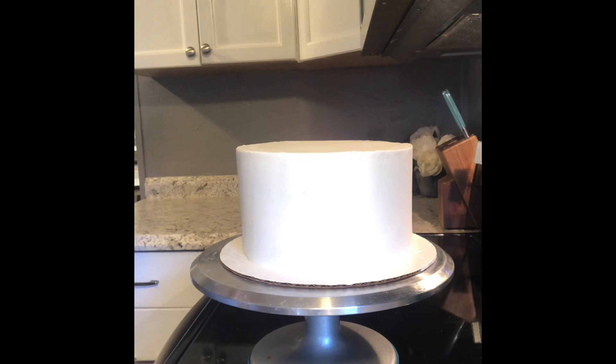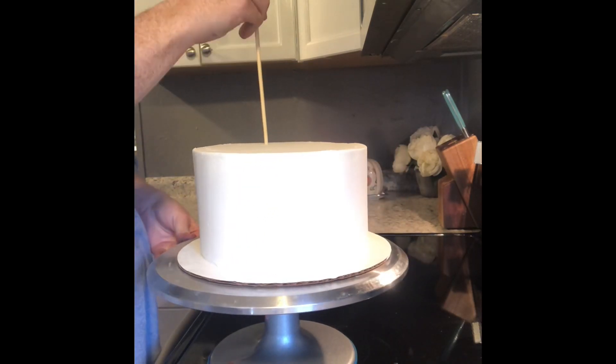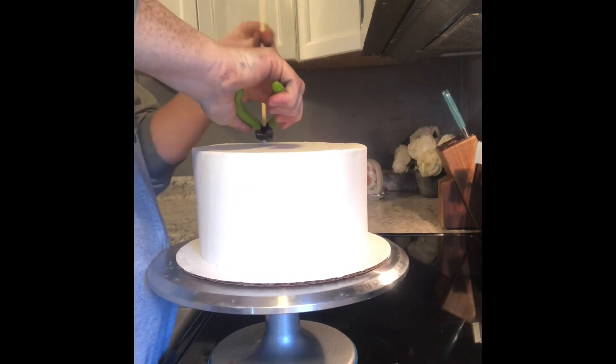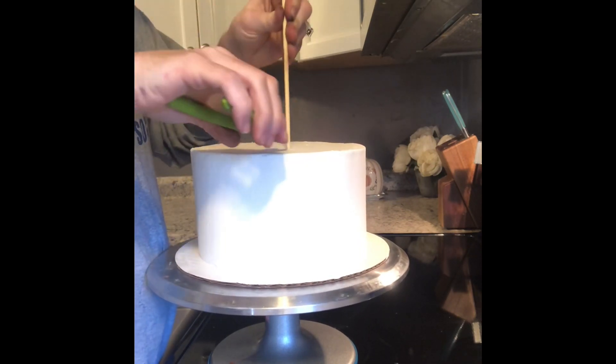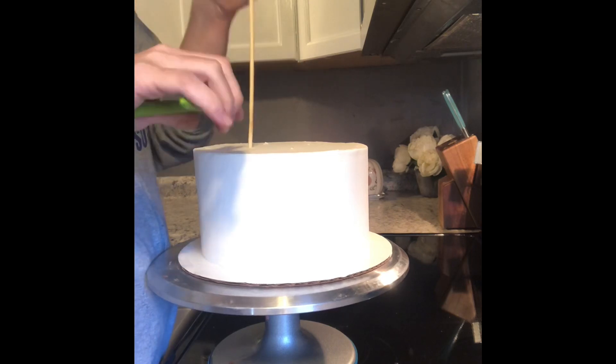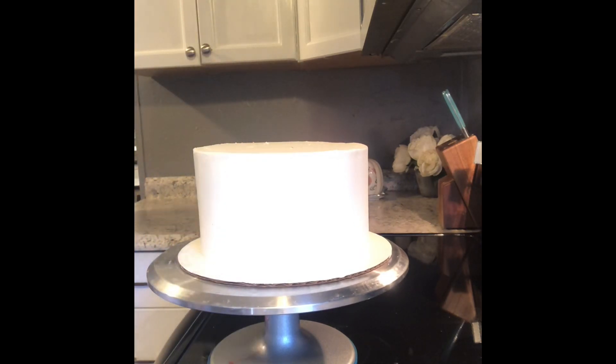Now once both of your tiers are completely iced and chilled — you definitely want to chill them for about 15 minutes in the freezer after you ice them so they will be easy to handle — once you do that step, put your wooden dowels in and then you can go ahead and grab your second tier and stack it right on top.